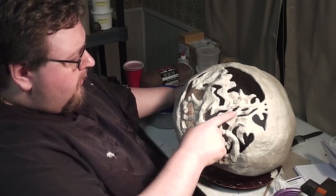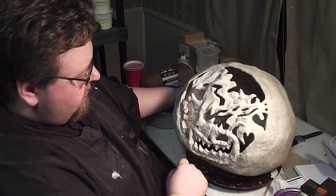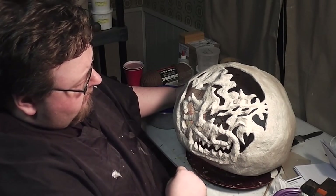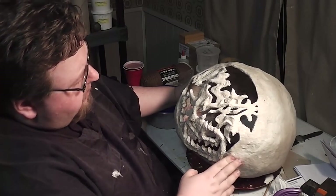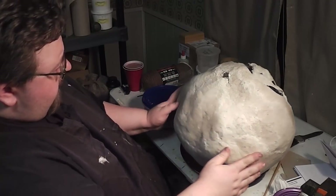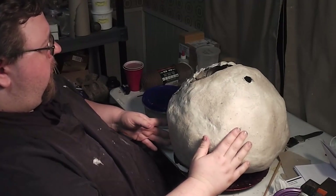That texture experiment on the flame extensions didn't seem to work quite the way I wanted. Even though they were coated with an extra layer of the mache paste, it didn't seem to smooth them out. But since I want them to be kind of flickery and flamey anyway, I don't think that'll be a problem. So now I'm going to start putting on my artificial ridges to build this up and give it a more pumpkin-y look.